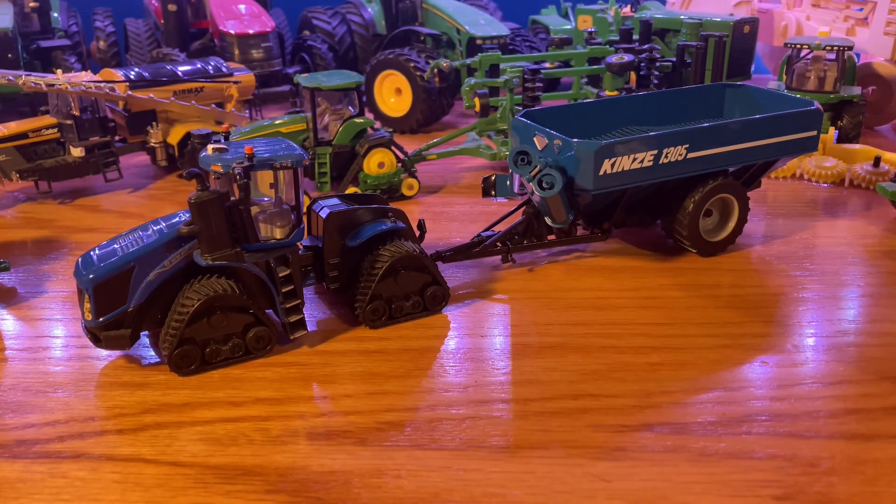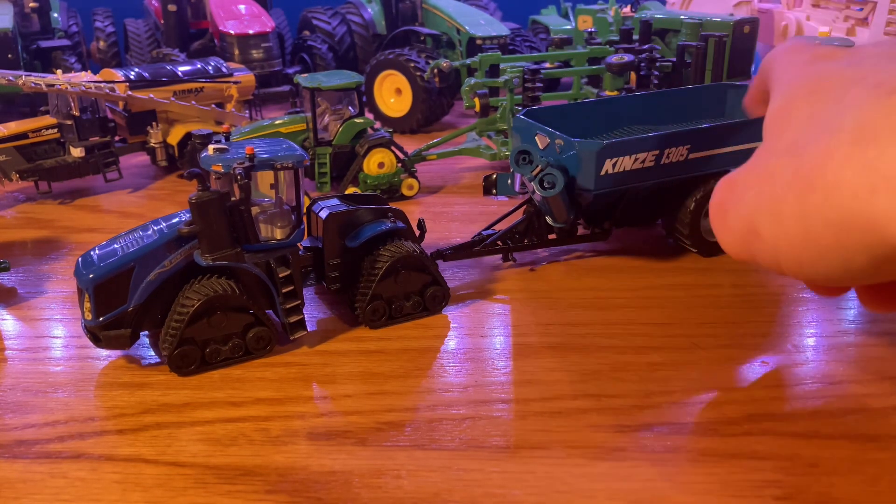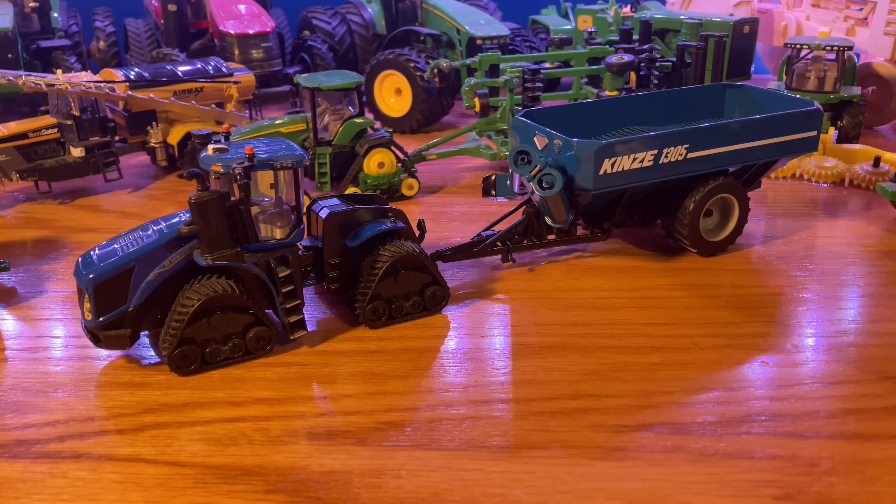There are only pretty much two downsides to this Grand Cart: the hitch means you possibly can't put it on a SpecCast tractor, and the lips on the front and back could extend out a little more to make it look more like the real thing. But otherwise it's a pretty good Grand Cart — if you want it, go ahead and get it. I really wanted it because I don't have anything else Kinsey, so I thought it'd be a nice Kinsey piece to add to the collection. I hope you enjoyed the video today — if you did, go ahead and like the video and consider subscribing. If you have any comments, questions, or ideas for what we should review next, leave those down in the comment section below. As always, Model Deer Farmer — I'll see you in the next one.